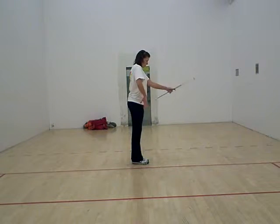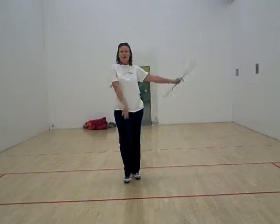8, 1, 2, 3, 4, 5, 6, all change. 8, left toe, 1. Right toe, 2. Left toe, 3. Right toe, 4. Pop onto that. 5, 6, 7, 8, 8.